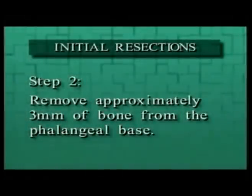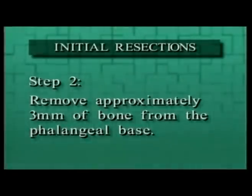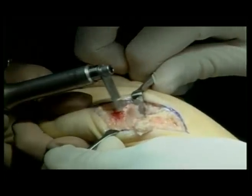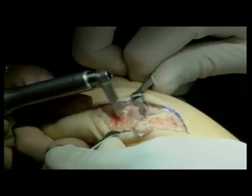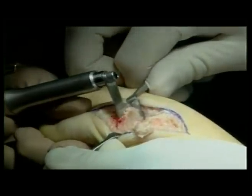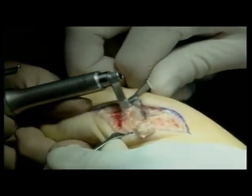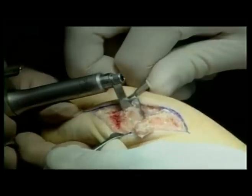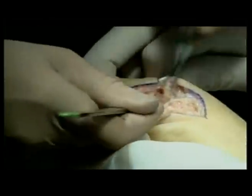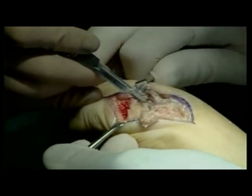Step 2: Remove approximately 3 millimeters of bone from the phalangeal base. This cut should pass through the subchondral bone distal to the concave surface of the phalangeal base. Care should be taken to leave the intrinsic plantar flexors and the sesamoid apparatus attachments intact if possible. This cut is not critical to final implant fit, position, or alignment. If the sesamoids have become immobile, you may elect to release them with a McGlamory-type elevator.